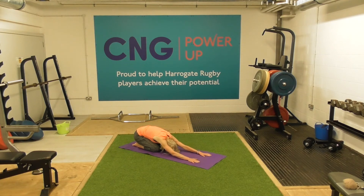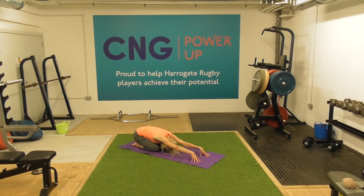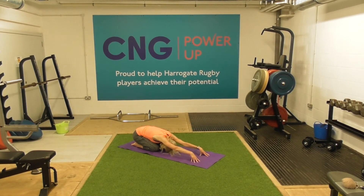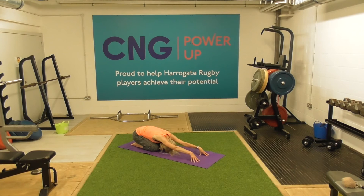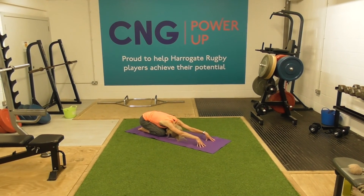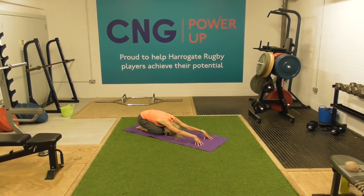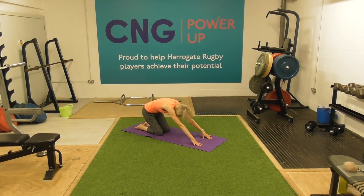Just bring our bottom back to our heels and stretch the hands out. We're making this a really active child's pose. Sometimes we do this in restorative, but today we're active with it. So I'm up on the fingertips here — which is why I'm doing my jazz hands. Up on the fingertips, so I raise the palms from the floor, and it just gives me more space to drop the forehead and stretch through the shoulders. Inhale, and exhale.